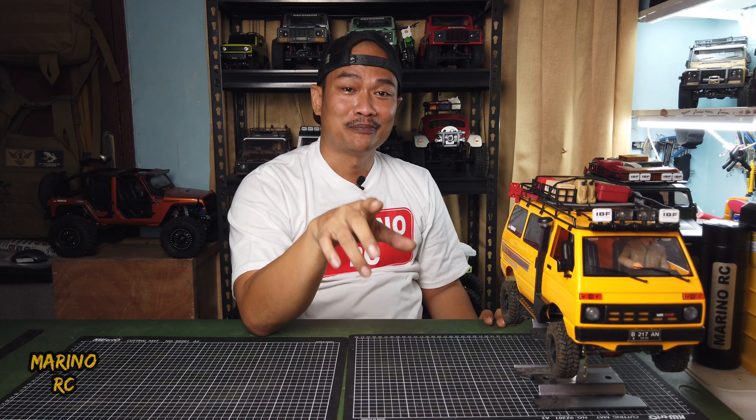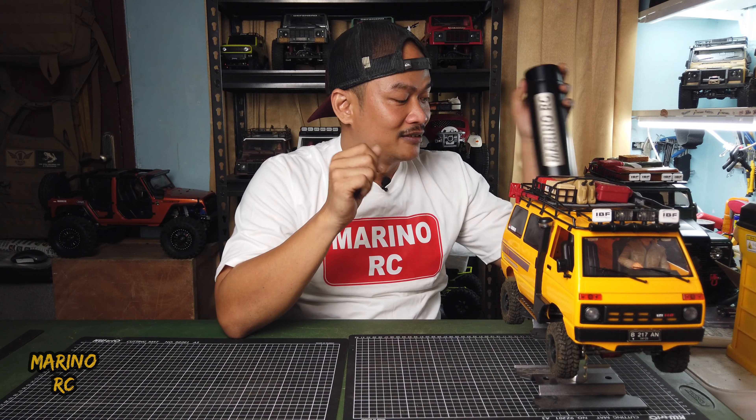Hello! Temu lagi dengan saya, Satria Marino, masih di channel Marino Arsi. Terima kasih untuk terus men-support channel ini. Pertama-tama, saya ingin mengucapkan terima kasih untuk teman-teman di Permata Hijau yang sudah memberikan kaos Marino Arsi dan Tumblr Marino Arsi. Thank you. Ini yang jadi membuat kita semakin semangat lagi untuk sharing-sharing tentang Arsi kepada teman-teman semua.